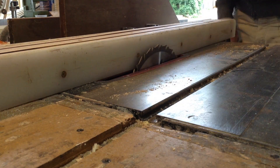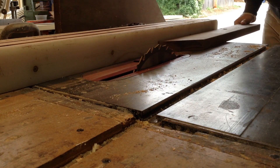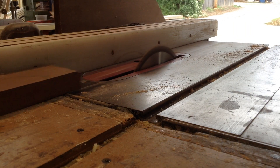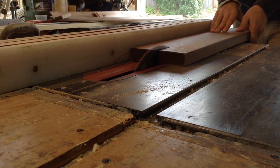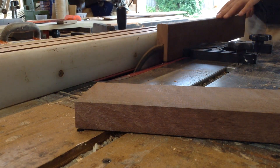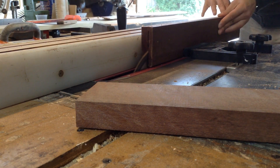To start this build, I'm ripping down some boards. The lumber I'm using is actually some old decking board someone gave me — it's an exotic lumber called Kayu Batu. I'm probably pronouncing that wrong, but it's used in decking, it's a very durable material, and it has a reddish finish to it. I'm cutting these into slivers, down to size.